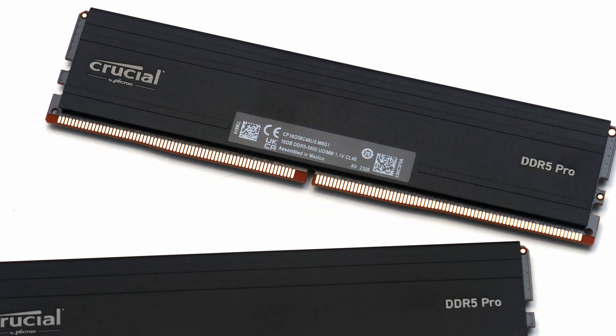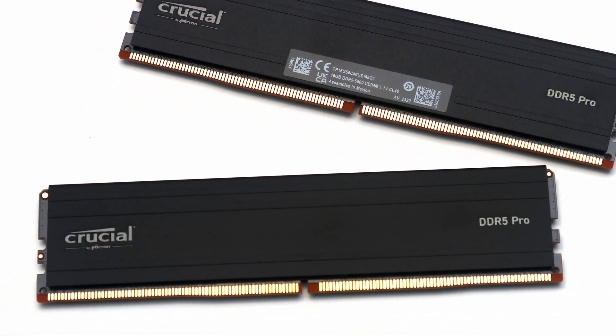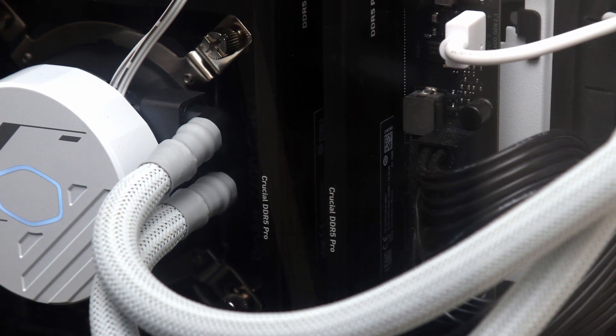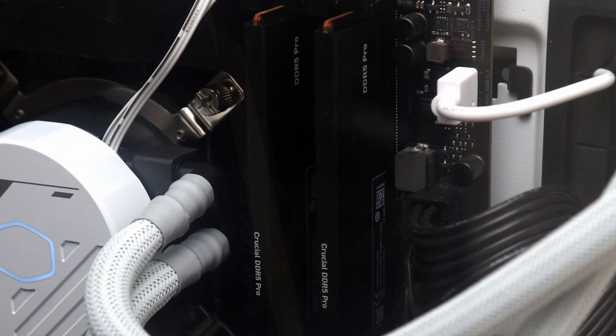Its design is upgraded with a low-profile heat spreader, which should still be compatible with any CPU heatsink, as it adds a very negligible height to the memory modules. I appreciate the full black look this kit maintains with its conservative design.